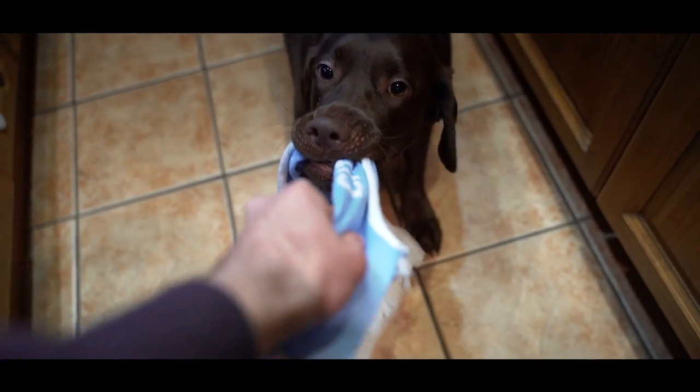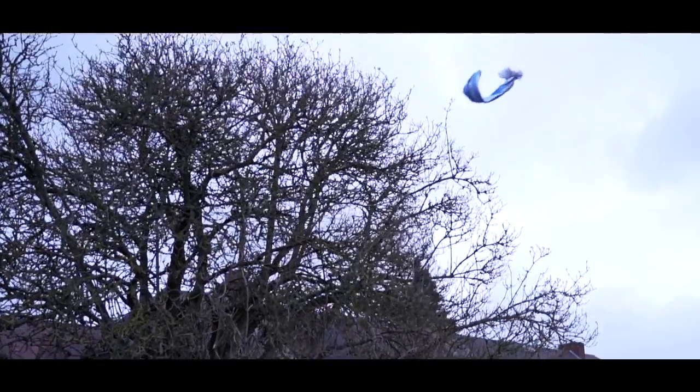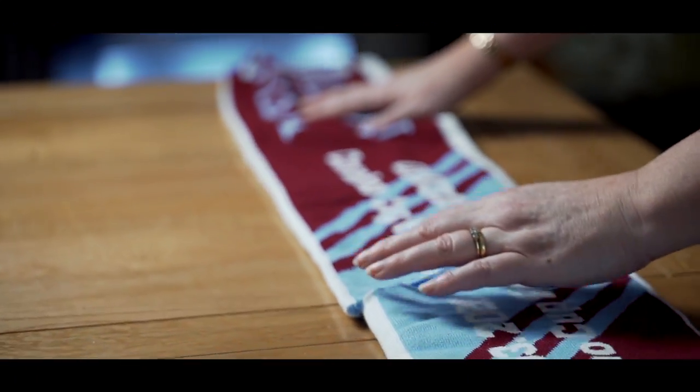Step three: discard the worst halves in one of our recommended quick and simple ways. Play tug of war with a dog. Chuck it in a dirty puddle. Let mother nature pass her judgment on it. Step four: marvel at the beauty of the remaining halves.